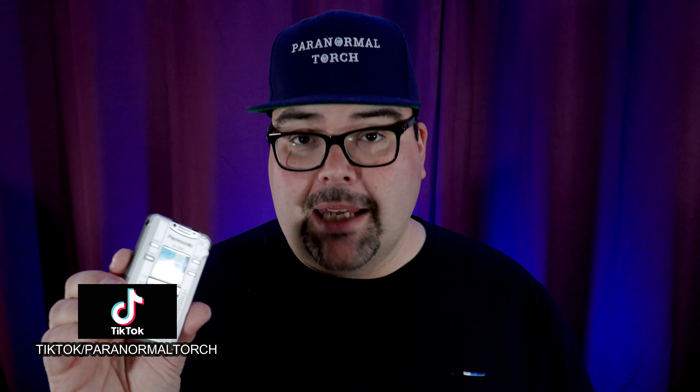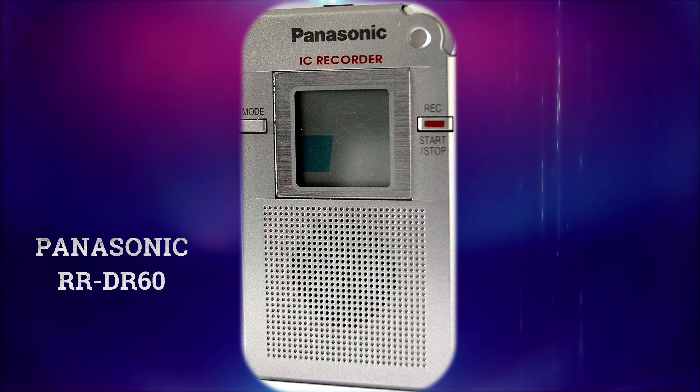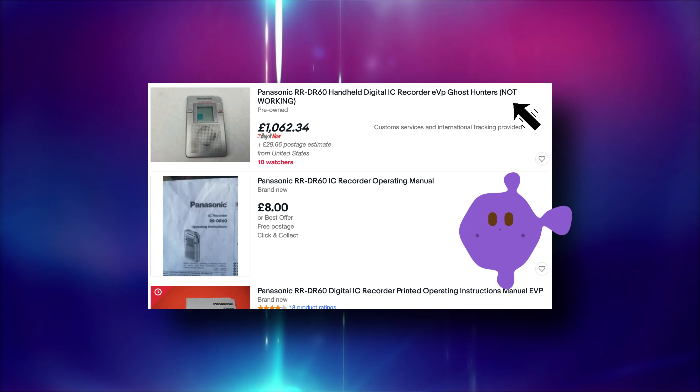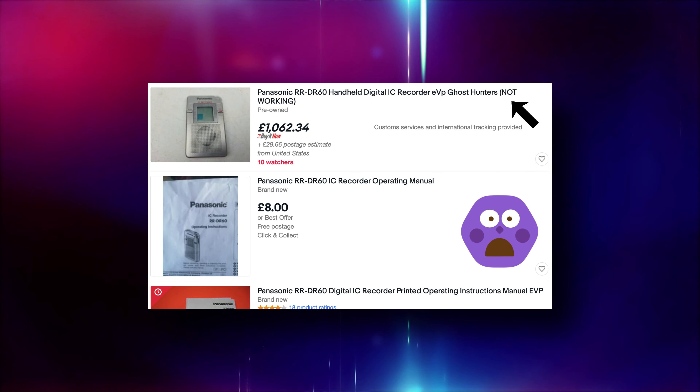Now dictaphones come in all sorts of manner of shapes and sizes. This is a QR80, and this is similar to the one that you may have seen on many popular ghost hunting shows — the DR60. The DR60, if you get your hands on one, is very much a lot of money. Some of them are going for like two and a half grand, but the little brothers you can find for about a few hundred pounds or less.